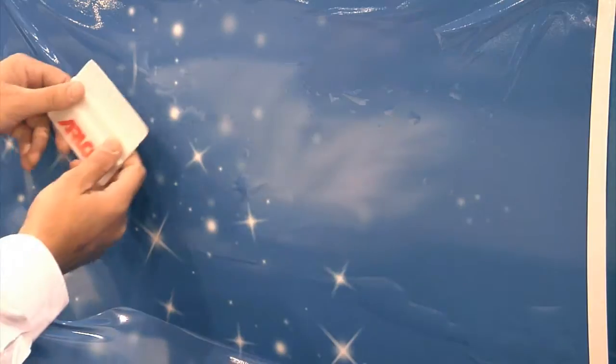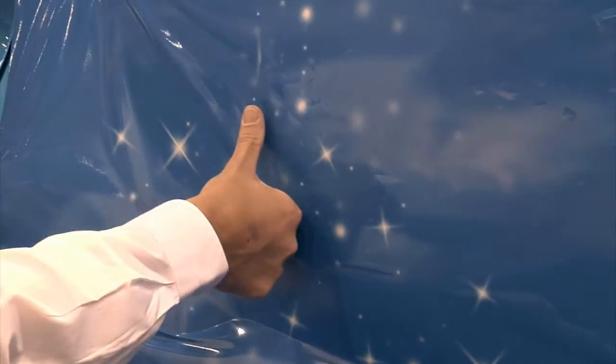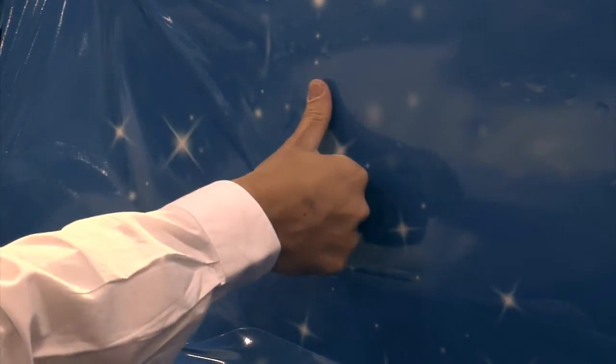With our film, because it air regresses so well, even if you have larger bubbles like this, if you just take your squeegee and cut them in half into smaller bubbles, then you can handle each one directly exactly the way you did with smaller bubbles. So no matter what the size of bubble, there's no need to snap the whole application back up again and begin it all over again.